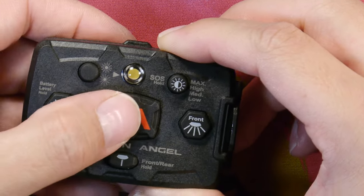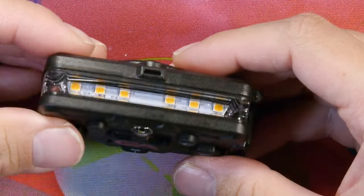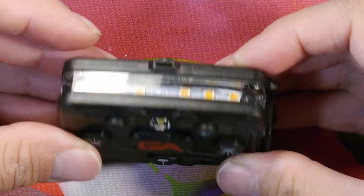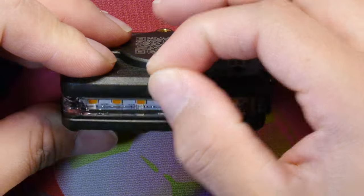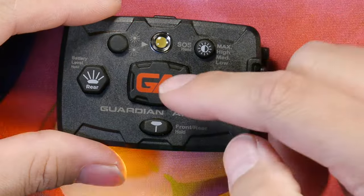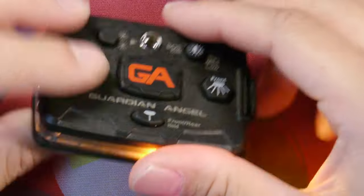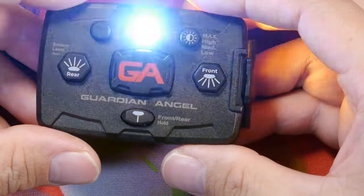If we push the GA button, this is like the overall emergency mode, giving you flashing front and flashing rear LEDs. There's also a lanyard hole so you can attach a small lanyard and tie down to something so you don't lose it. If you push and hold down the GA button from off, it'll rotate into a top blinking mode as well, so you get all degrees of visibility.